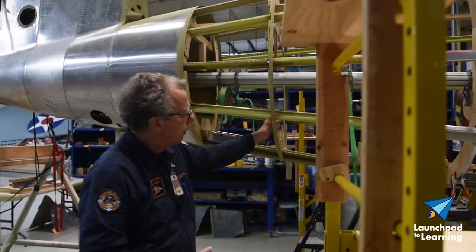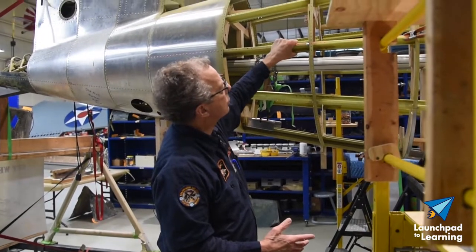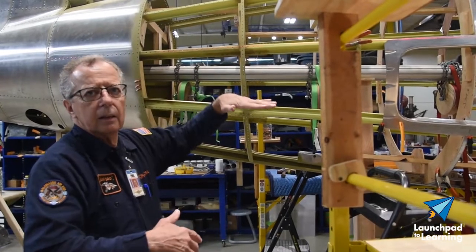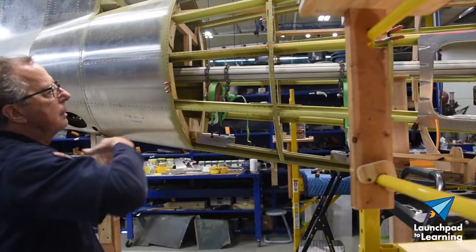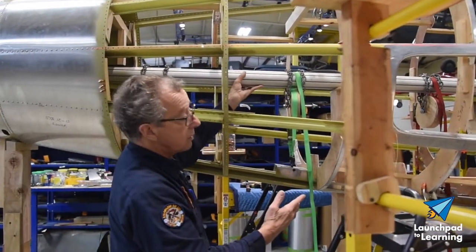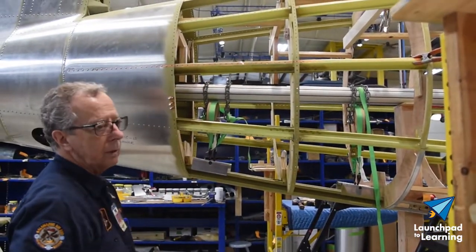We made up these wooden forms — they're different circumferences — and then we screwed the ribs onto them. We positioned the stringers and the long rounds, but when we put this together it sagged; gravity had its way and caused it to sag in the middle. So we had to put stanchions underneath different parts of the airplane to hold it up, then put pulleys with hangers on it to lift the bottom up, and braces on the top to hold that top long round in place.